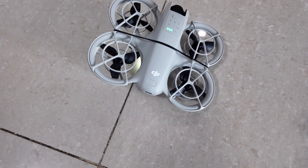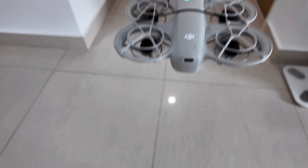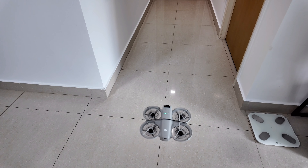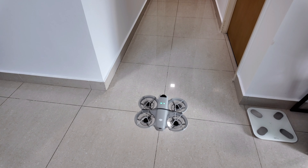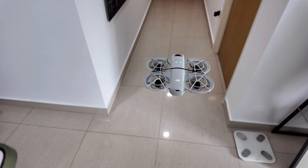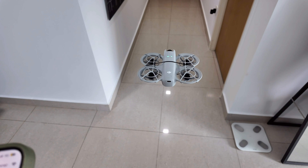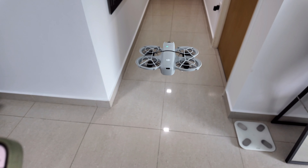Hopefully, let's see if it can lift off with this thing attached to the bottom. Oh, it can lift — not bad. Okay, I'm going to race. So at about waist height, this light is not enough, but going forward it's stable.